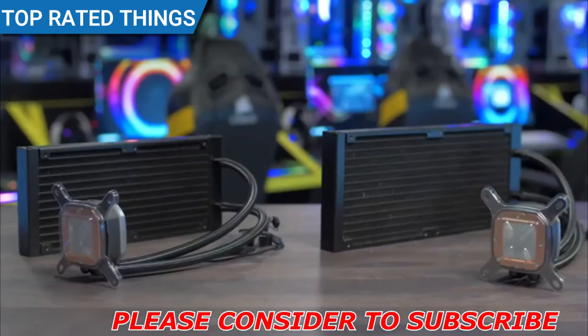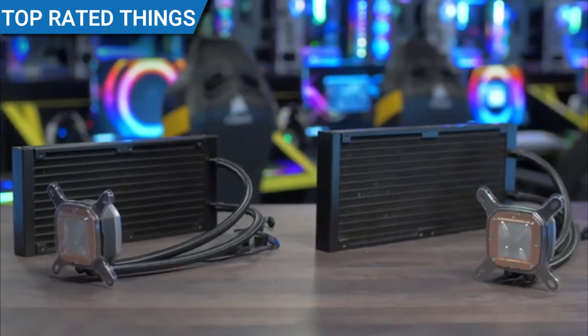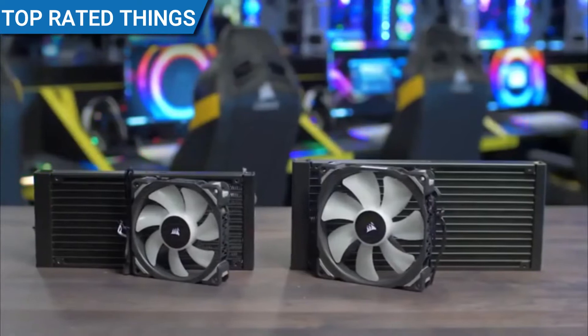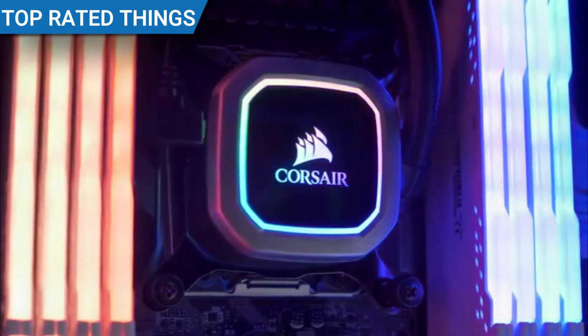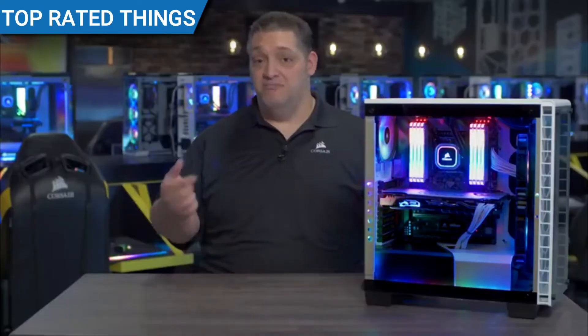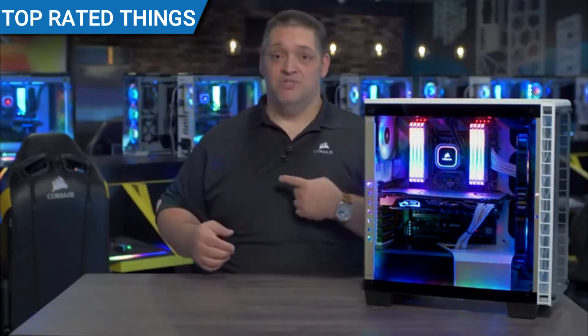The Hydro Series Platinum comes in two sizes: 280mm with the H115i and 240mm with the H100i. Like all of our coolers, it's easy to install and comes with brackets for all the modern sockets. I like the Hydro Series Platinum so much I put it in my home PC, so for more information or to buy one right now, just go over to Corsair.com.